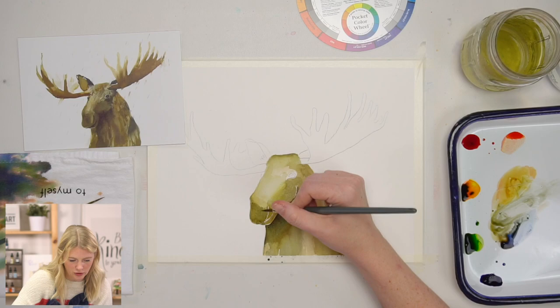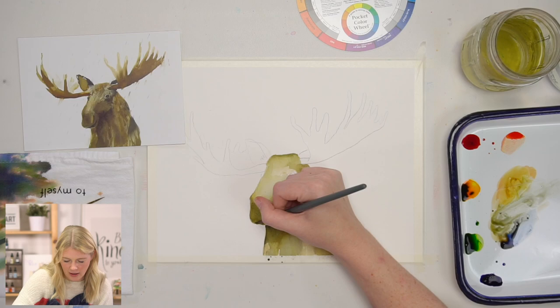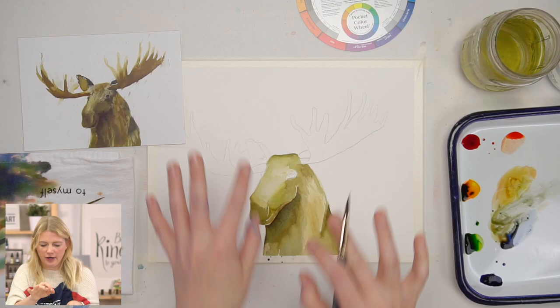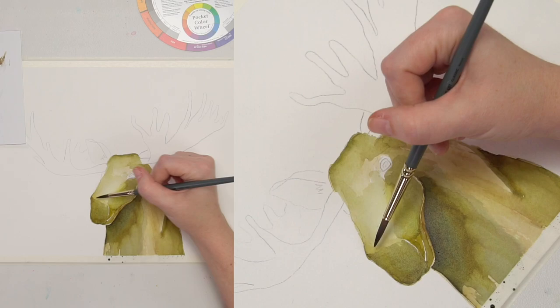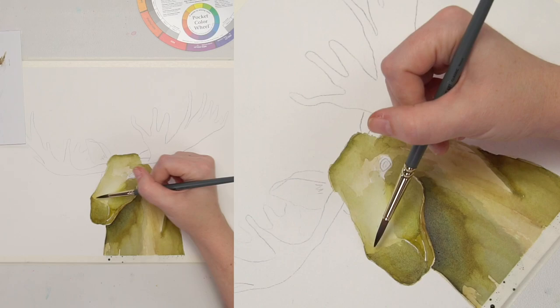You can see here, especially around the nostril and the mouth, I'm leaving a little bit of a white edge — just to remind myself that those are different areas going on within this painting. And when I go in and do my shadows, it's clear where I need to put them.